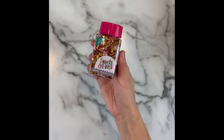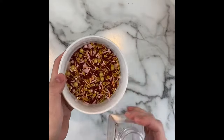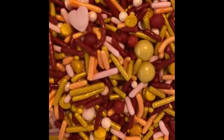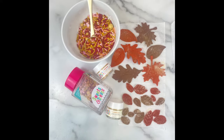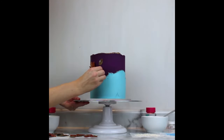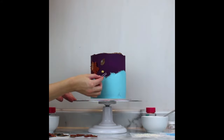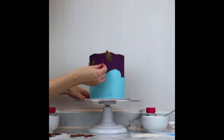Next we'll start adding all of our decorations. I used this fall colored sprinkle mix from Sweets and Treats Boutique called Nightcap for the fall half of the cake. These colors coordinated very well with the leaves I made. Since my fondant pieces were quite small they stuck to the condensation on the buttercream easily. You could also pipe or dab a little buttercream on the back as an edible glue if needed.